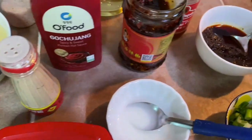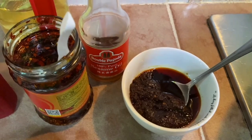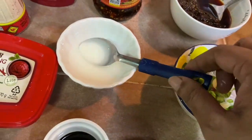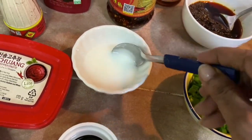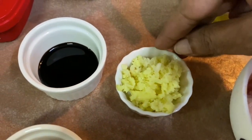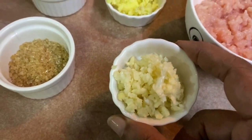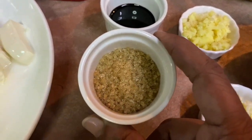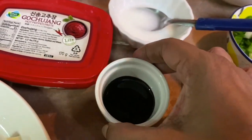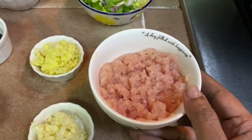I have gochujang spicy and sweet Korean hot sauce as well as hot pepper paste, white pepper powder, and this is the mapo instant paste I'm using — you can use any brand available in the supermarket. Some spring onions, one teaspoon of cornstarch mixed with four teaspoons of water, chopped fresh ginger about one inch in size, three cloves of garlic chopped, one teaspoon of sugar, and a little bit of dark soy sauce.